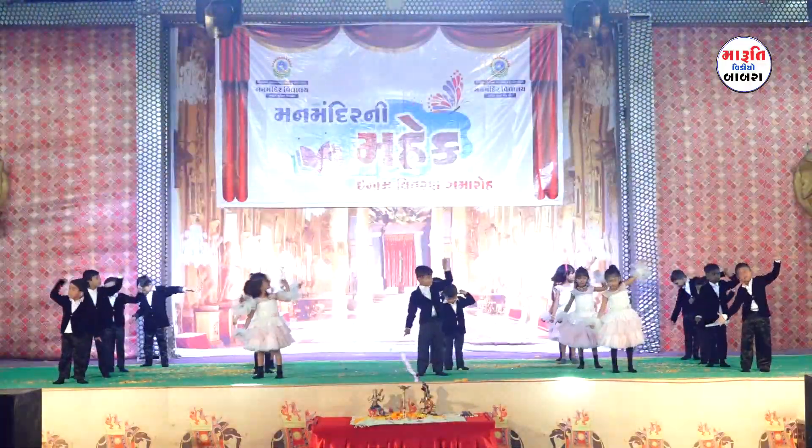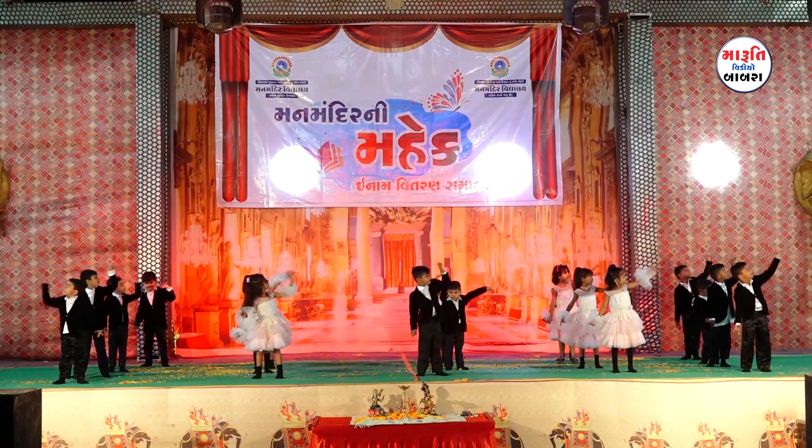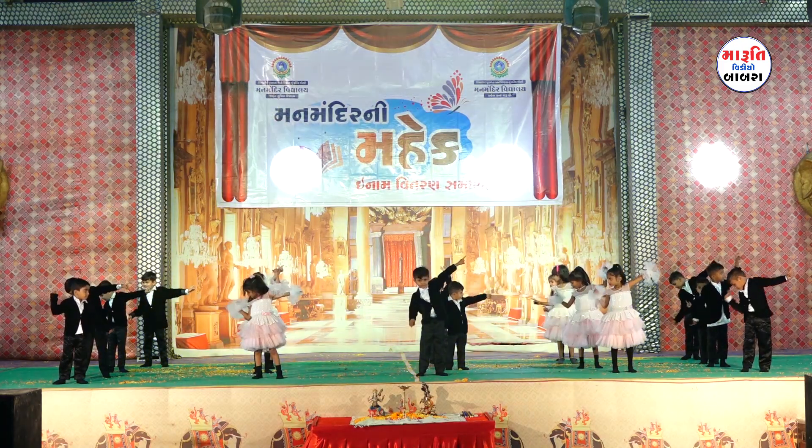Point your fingers down. Point your fingers left. Point your fingers right. Point your fingers up. Point your fingers down. Point your fingers left. Point your fingers right.